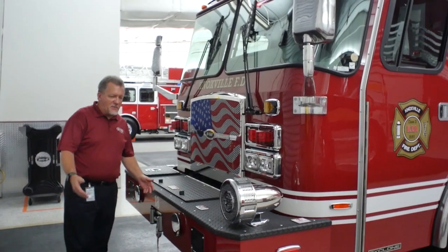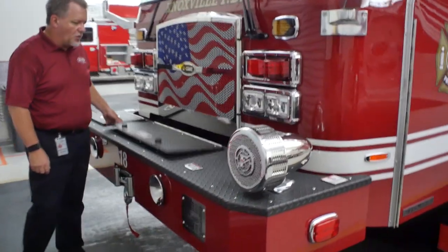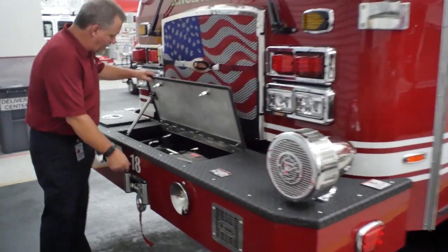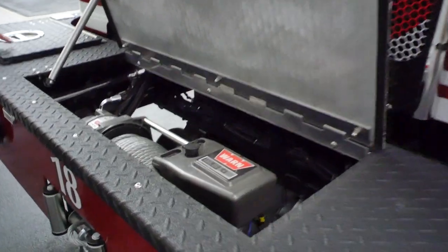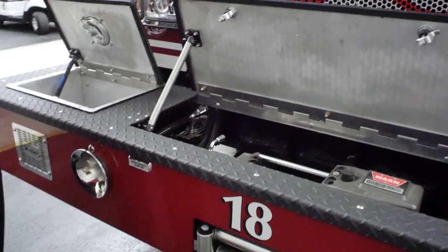Starting off in the front bumper area, these folks do a heavy duty 12-inch channel bumper. This has a Warn 16.5 Ti winch up in the front bumper feeding through at the bottom of the fair lead. You also have an auxiliary tray over on the side for your extra chains and bindings.